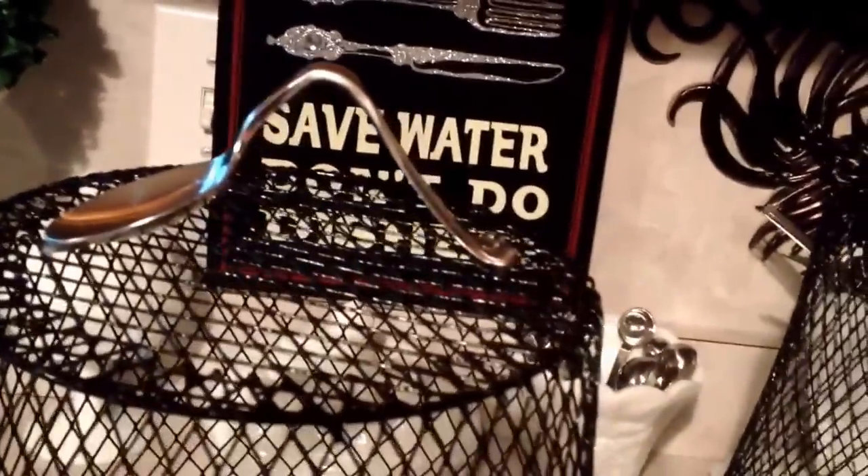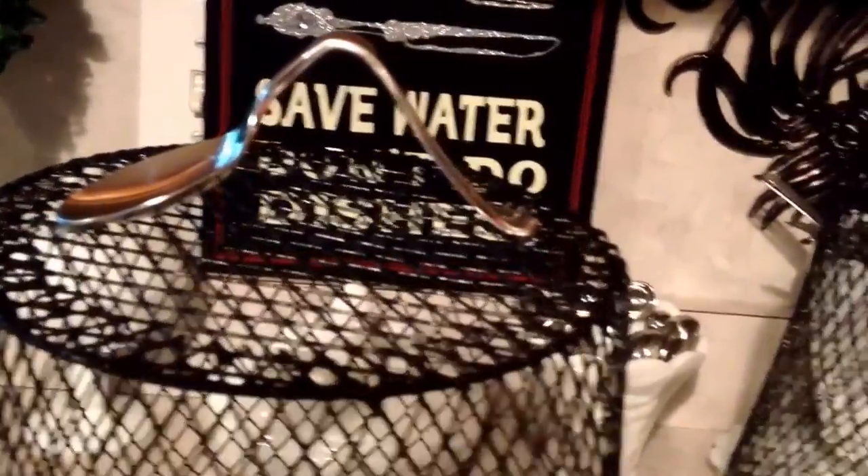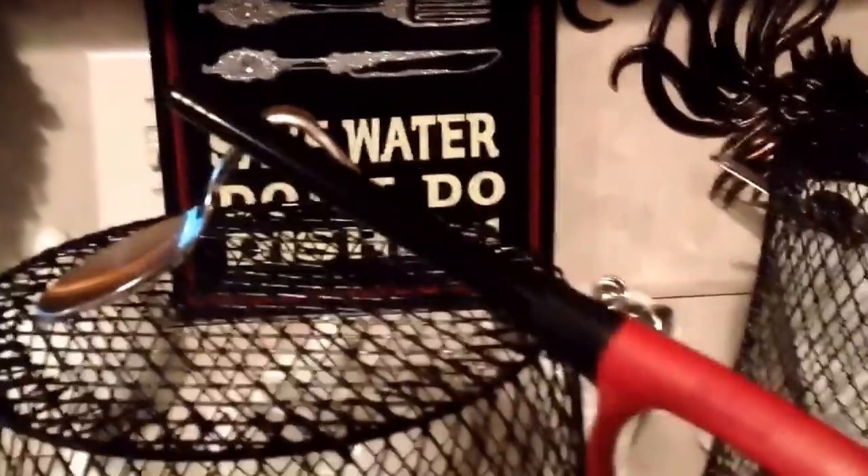With my utensils up top I wanted to do something neat. I didn't have a lot of money to work with because all we had was the five dollar budget, so I wanted to use up everything that I had. What came in handy was my trusty lighter. I manipulated these utensils using heat.